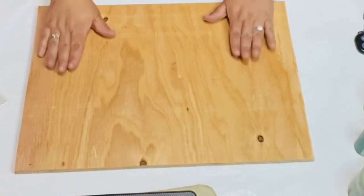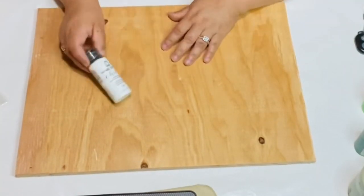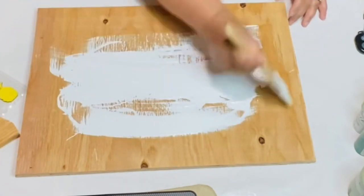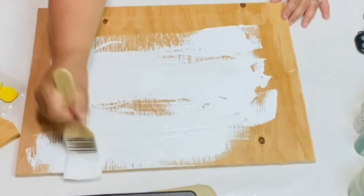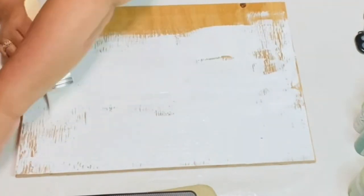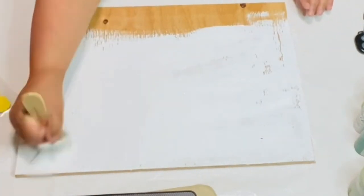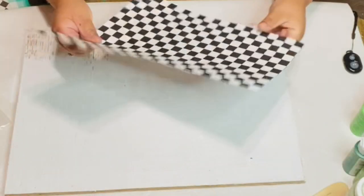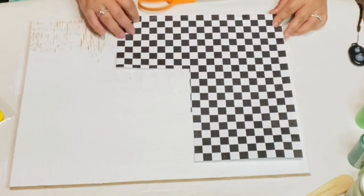I'm going to be using this spare piece of wood that I had in my house and I'm going to be using this Folk Art chalk paint by Plaid. I really like the consistency of this chalk paint — I really liked it a lot. I'm just going to paint about two coats all over that wood sign.